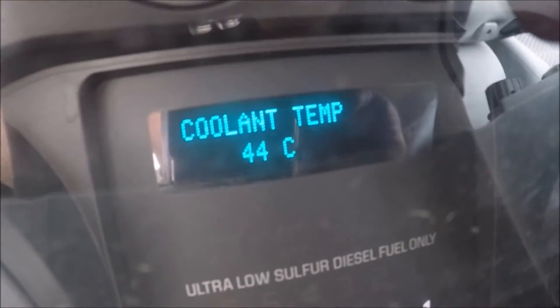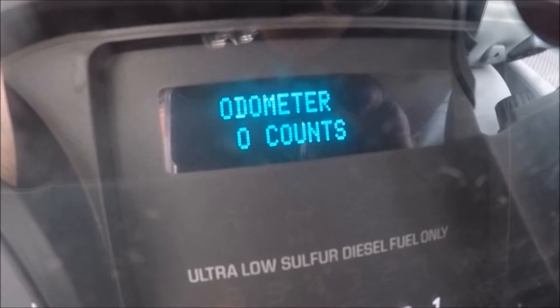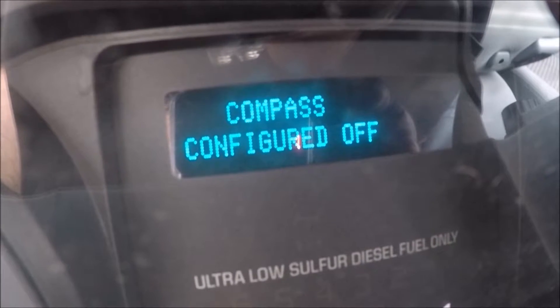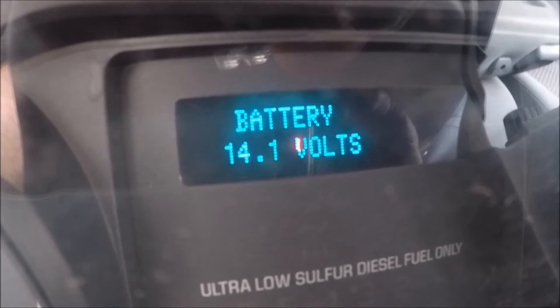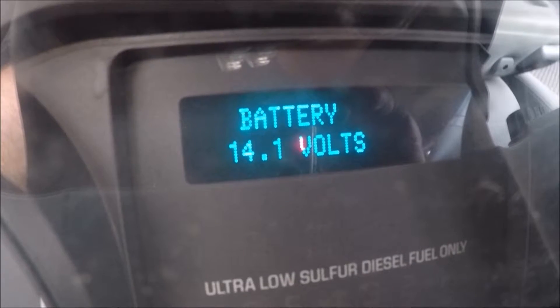Coolant temperature. That's how many times your odometer rolled over. Compass — I guess that's if you have that available in your dash, but this truck doesn't have that. Your voltage, which is pretty cool — gives you an instant readout.